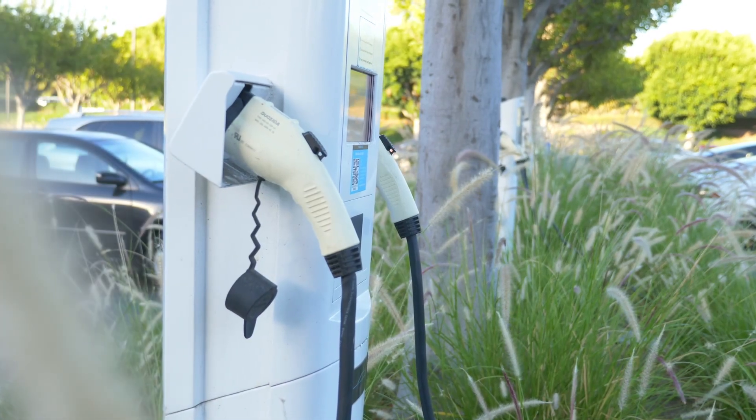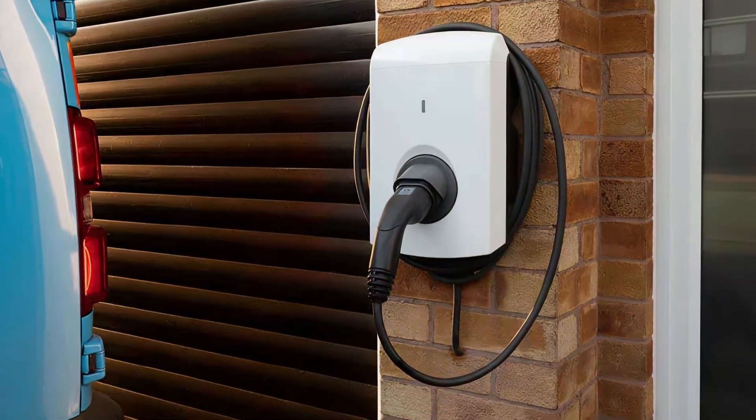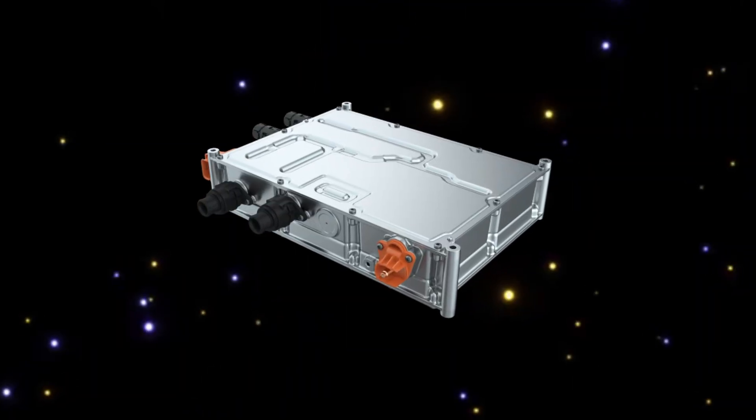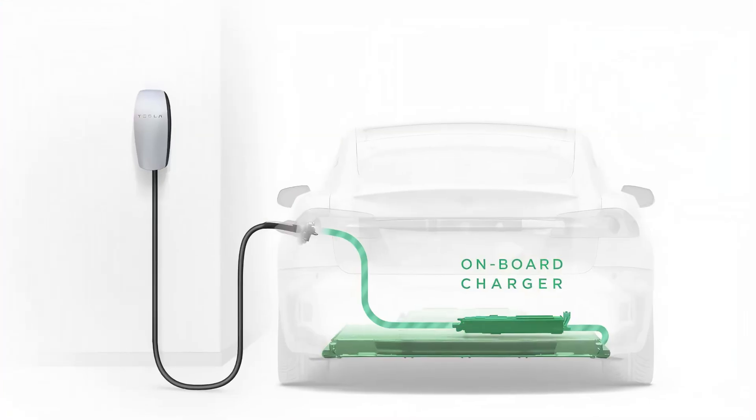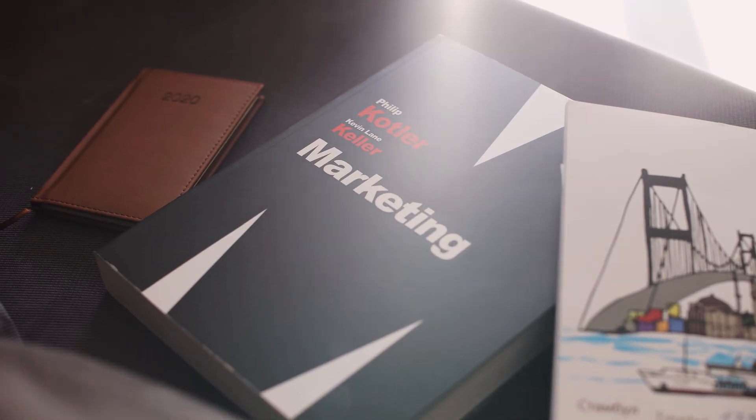You have probably been told one big lie about home EV chargers — that the box on your wall is the thing charging your car. It is not. The real charger is already inside your car, and that little home unit is basically a smart power switch with good marketing.